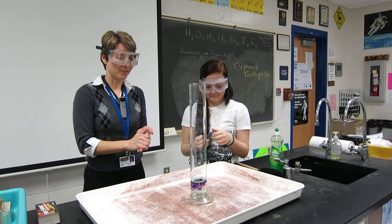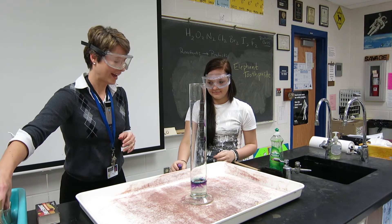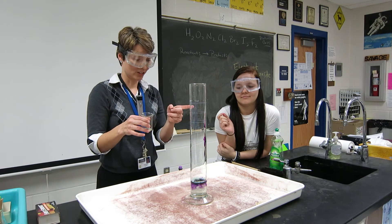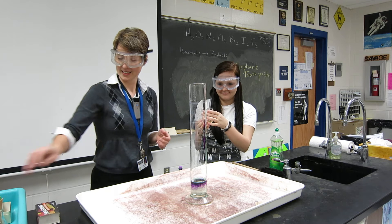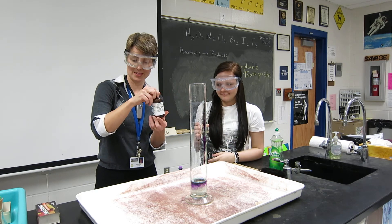So finally, for the last part here, Caitlin, you're going to add a catalyst. Do you guys remember what a catalyst is? It speeds up the reaction. Good — it's not becoming a part of it, it just speeds it up. So this is potassium iodide. It's a pretty saturated solution of KI, potassium iodide. All you have to do is put that in.